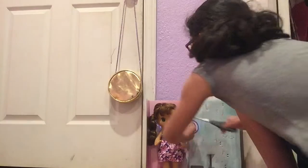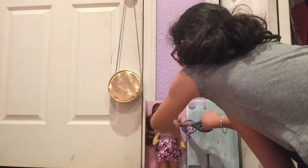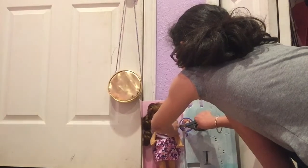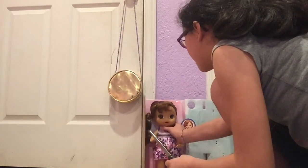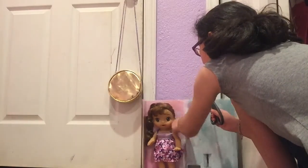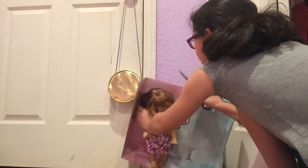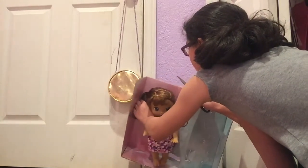Let me struggle getting this child out. I already cut the legs so I don't have to struggle that way — she'll only be held in by the legs and the neck. I got one — and I broke that one. Oh no, her hair's tangled — come on!